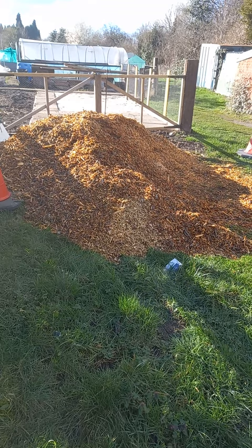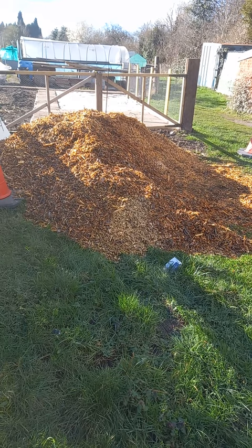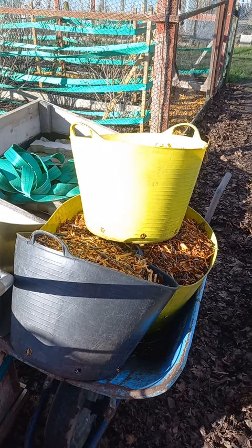Wow! Woodchips — a gardener's best friend. Am I excited? Of course I am. Why not consider subscribing to my allotment gardening channel? My viewers do.